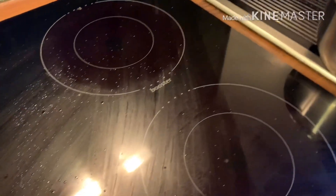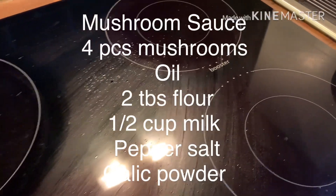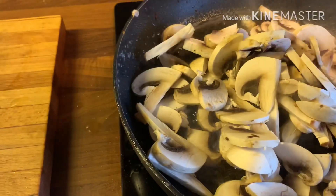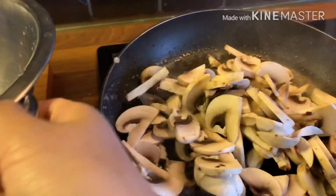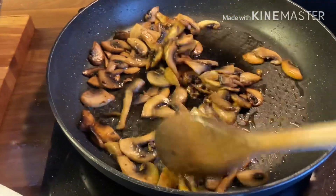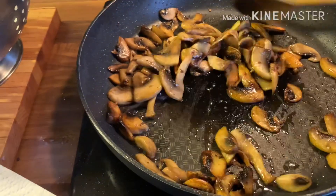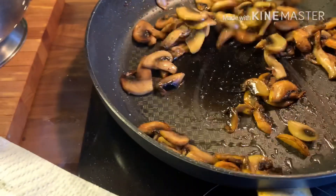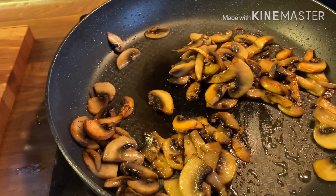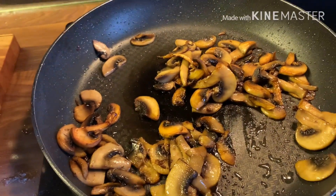Huwag natin gamitin lahat. Kunti na lang natira. Ang first step natin sa paggawa ng sauce ay very simple. Dilutuin muna natin siya ang mushroom. Luto na ang ating mushroom. Make sure naluto yung mushroom natin ha. Then nalagyan natin siya ng 2 tablespoon ng flour.